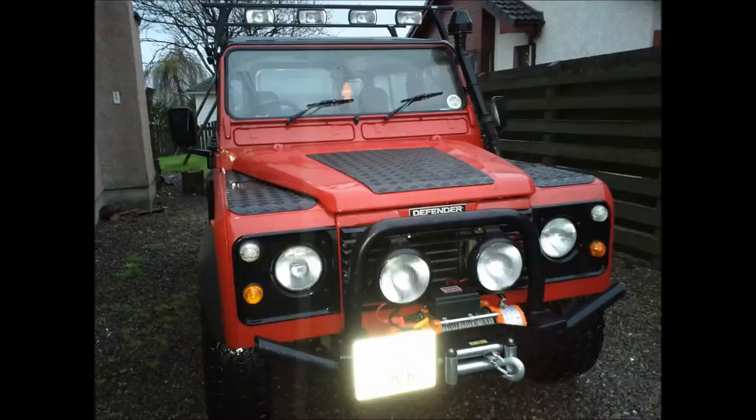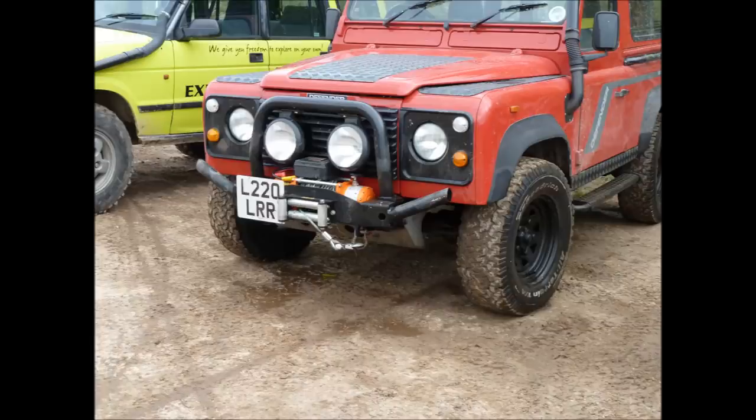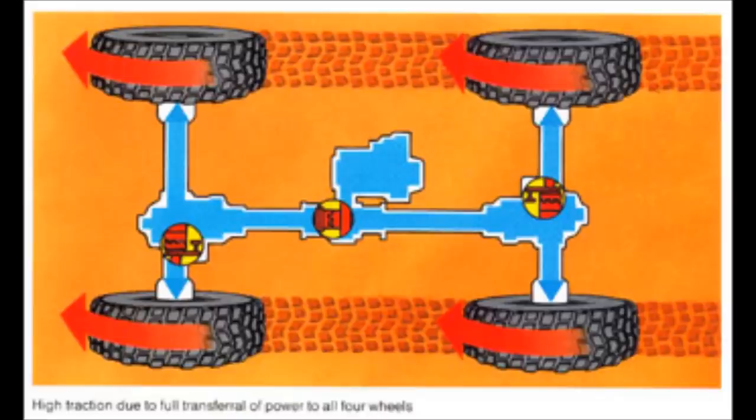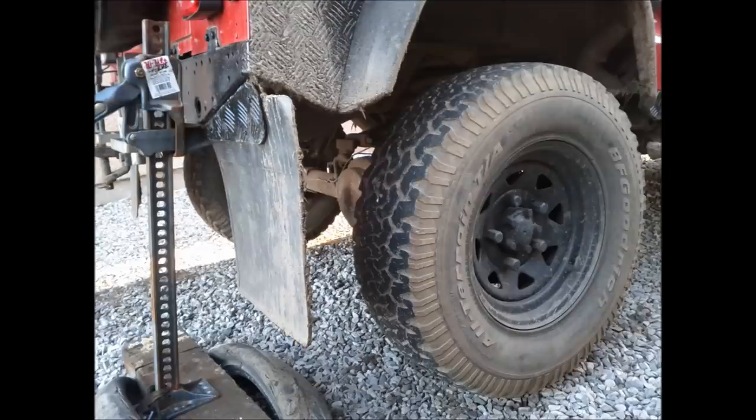Everyone knows Land Rovers are four-wheel drive vehicles, so the transmission drives all four wheels but allows them to spin at any rate they want. To stop this, Land Rovers have a thing called a diff lock fitted in the transfer box in the middle of the vehicle. You can see it here — the front diff, the rear diff, and the diff in the middle, which can be locked.